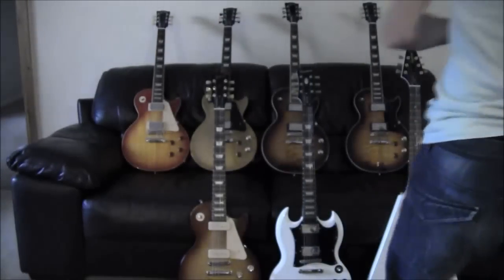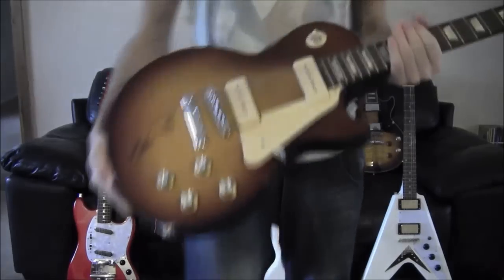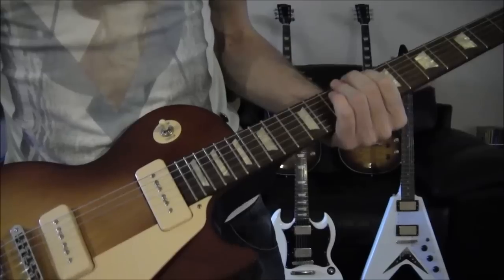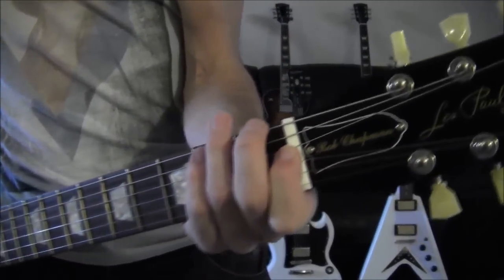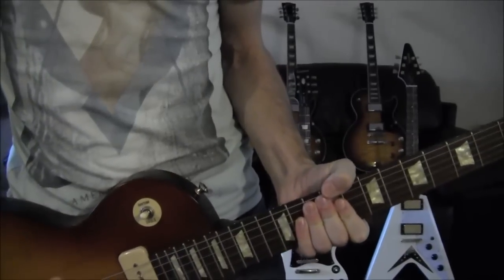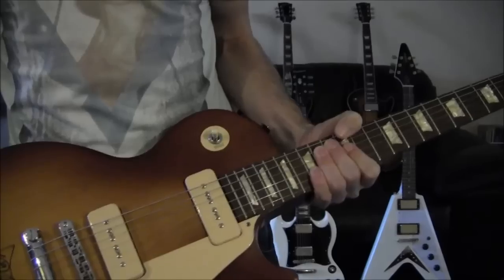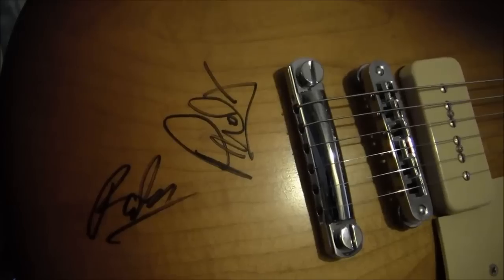Next one is the Dark Back Honey Burst 60s Tribute Les Paul Studio. I've done a couple of small things to it — again, a Rob Chapman truss rod cover, because this particular one was played by him in a video which you can see on his page. And it was signed by Rob and Phil X in June this year in Manchester when they did the Zombie Tour.